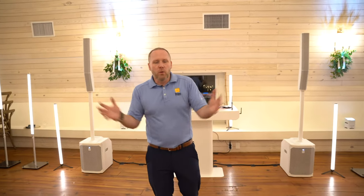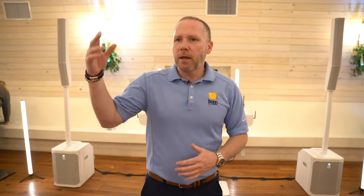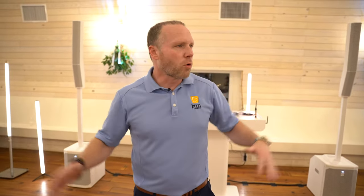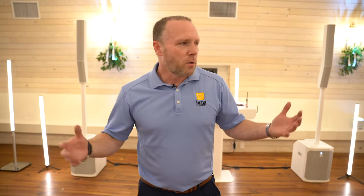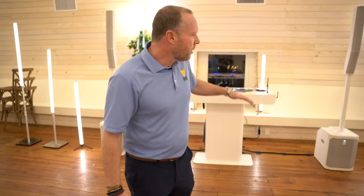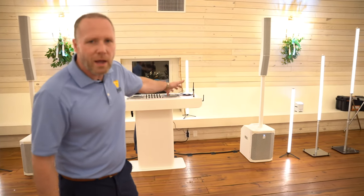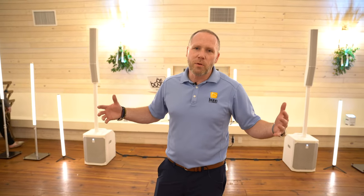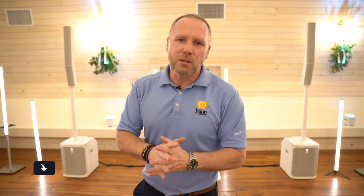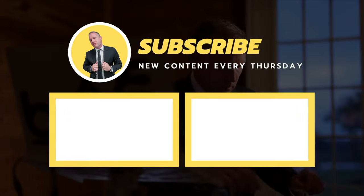We did it - room flip complete! Everybody did their job: catering, florals, DJ. Jeb helped me out tonight so we could get the room flip done. Guests should be coming up in just a few minutes. We've got everything set up - my standard system: the gear command center, white EV Evolve 50s, Estereo AX1s, everything's ready to go. Please, if you have any questions about room flips, leave a comment below and I'll get back to you. It's a lot of work but very rewarding.